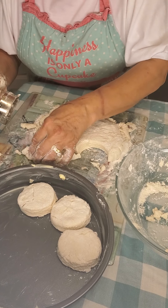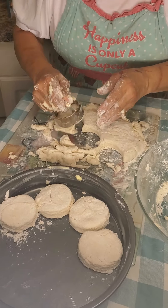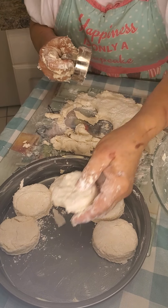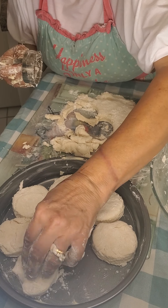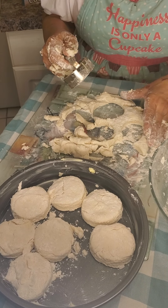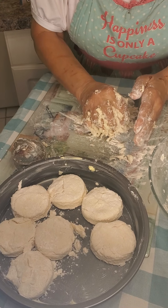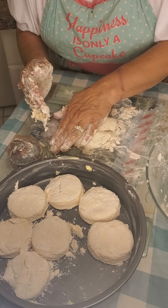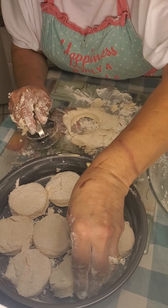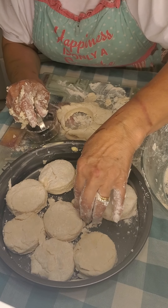Look how beautiful those are coming together — so pretty. They rise better when they're snug together. You want your oven to be 425 degrees. You don't want to bake these for very long; about ten minutes is your maximum. So bring this together and give it a squeeze — it's okay. Give it a good squeeze; look how pretty that's coming together again. We've got four, and four is eight — we might be able to get one more out of here.